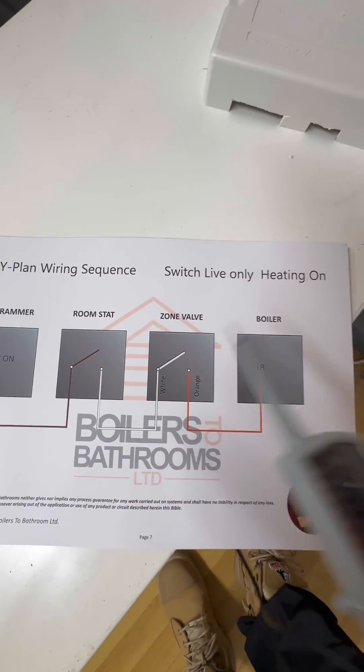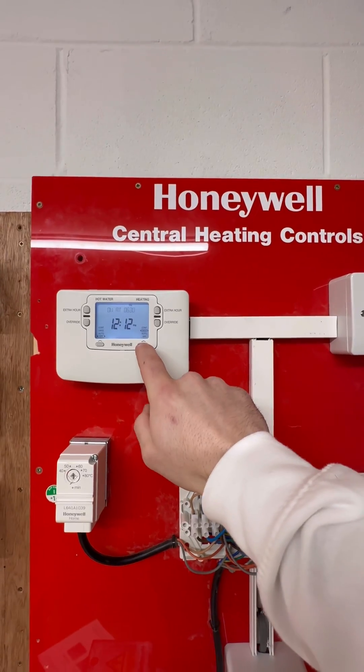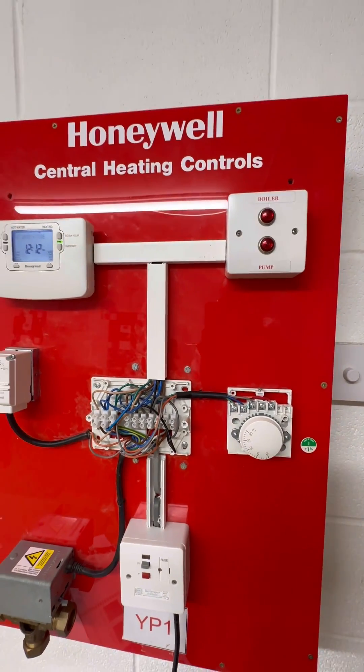So the next thing is the zone valve — it's a zone valve fault. Replace the three-port valve, turn the programmer on, turn the room stat on.